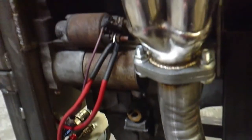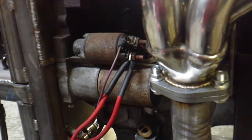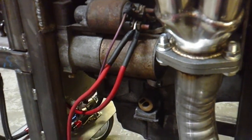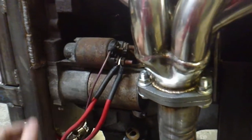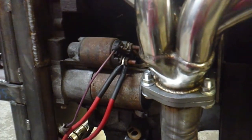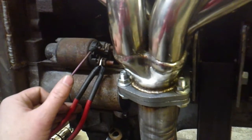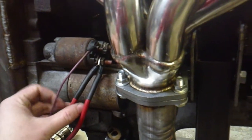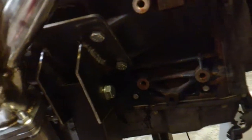The power wire runs to the starter where I also have another hot running off to the panel to feed power up top, along with the starter wire wired to the key switch. To pull a motor on or off, all you have to do is disconnect those right there and the starter side is done. The motor mount brackets were fabbed up to clear the little shorty headers.